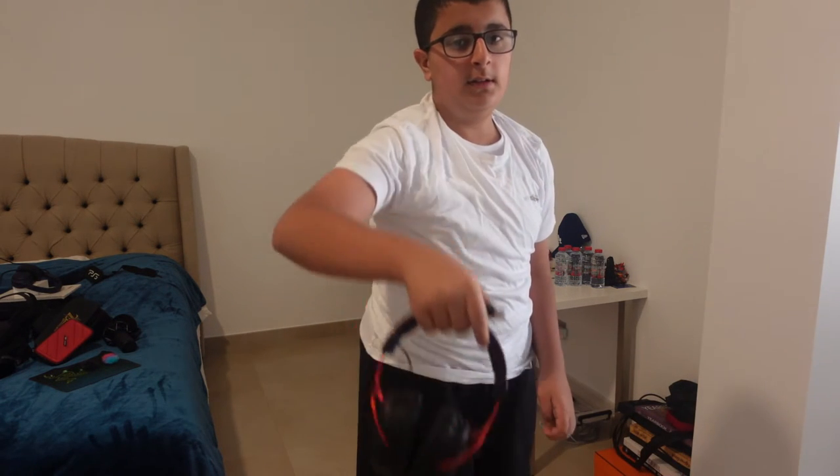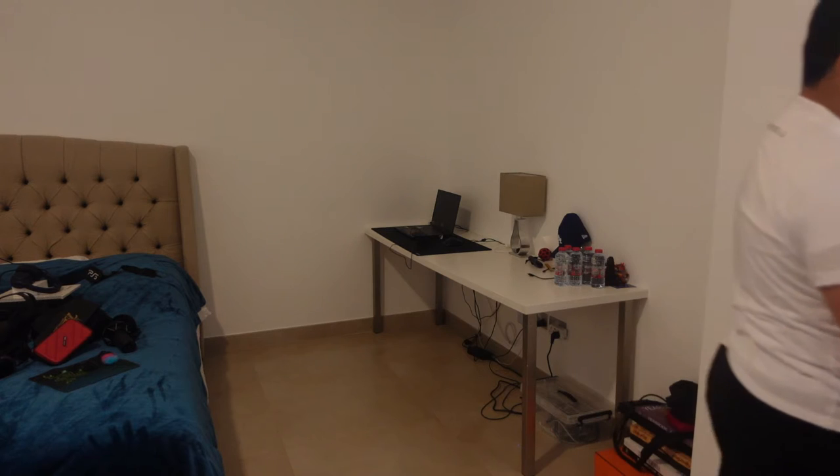I'm gonna use this for my HyperX Cloud 2 wire. And I'm gonna be using this for my PlayStation 5 when I'm recording for it, so we're gonna put that here.